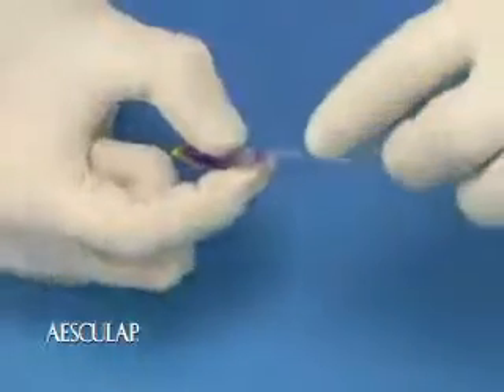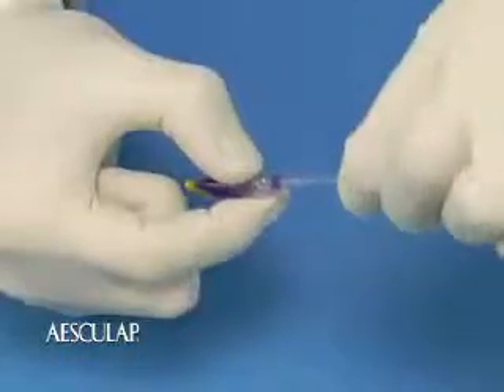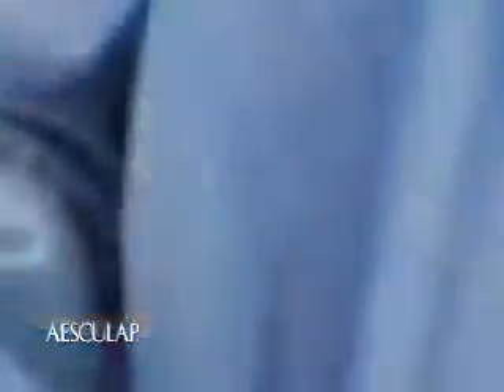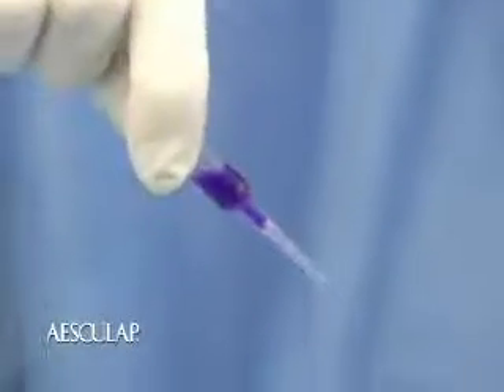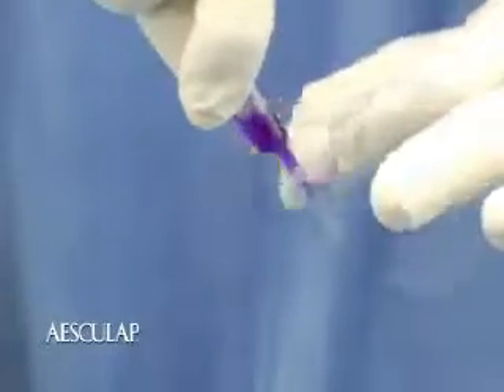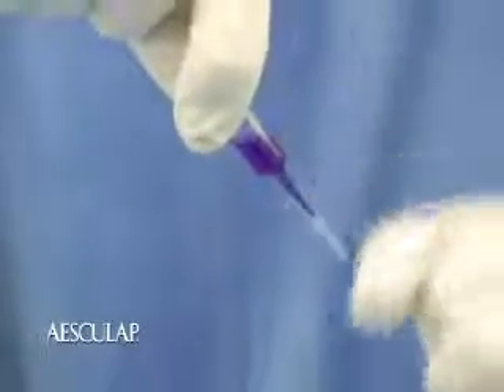To open the ampule, hold it securely as shown, then twist the tip a full revolution until it comes off. Without squeezing the ampule, turn it over so the applicator tip is pointed down. Then gently tap the ampule to load the tip with the adhesive.